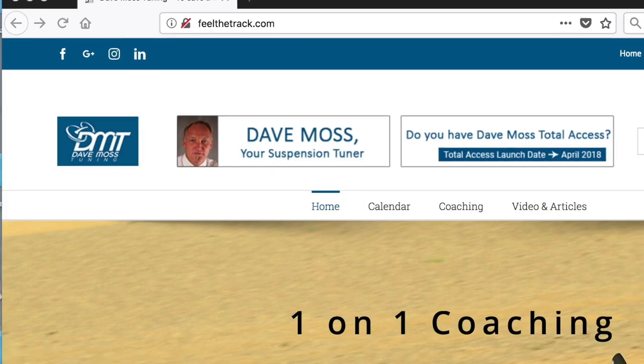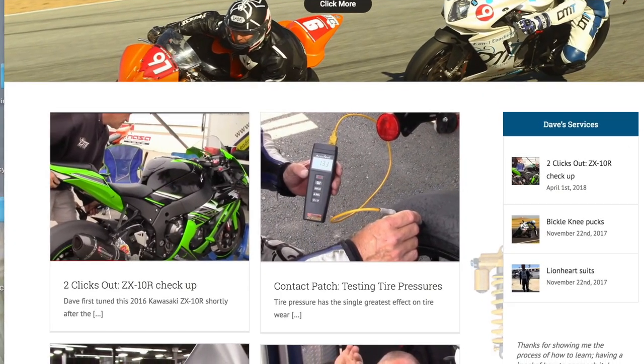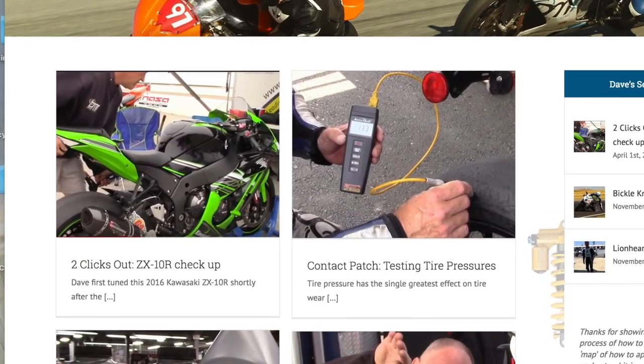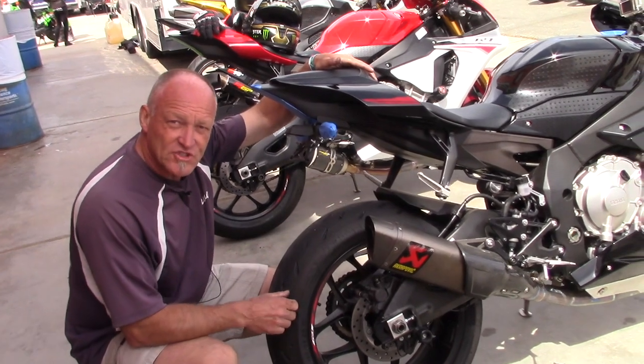It's here — it's finally here. The brand spanking new DaveMossTuning.com. All of Dave's videos and articles in one convenient location. Click the link below and enjoy.